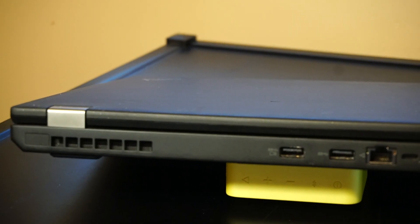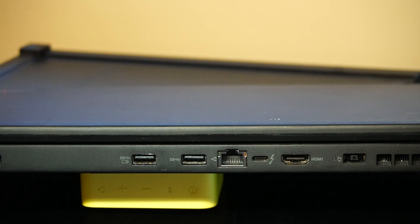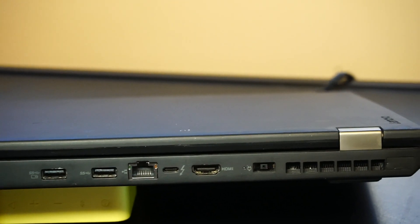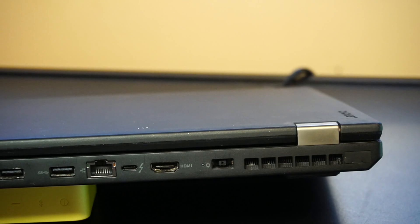On the back, we have an air exhaust for the CPU fan, USB 3.0 always on, USB 3.1, USB Type-C, RJ45 Ethernet port, HDMI port, the power adapter port, and an air exhaust vent for the GPU.